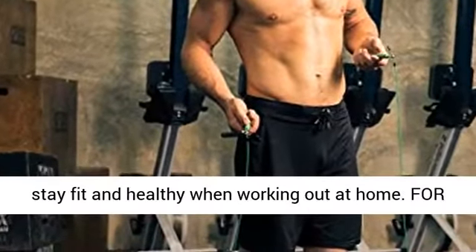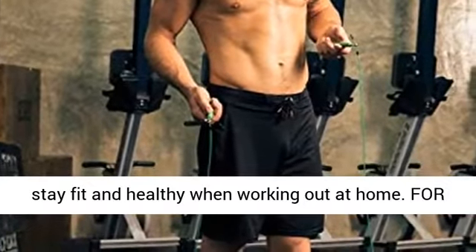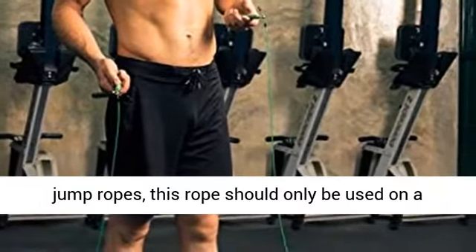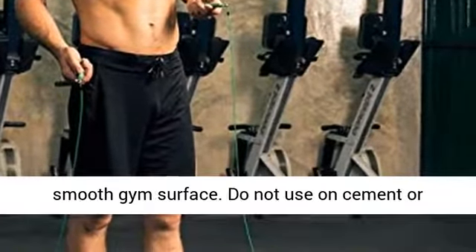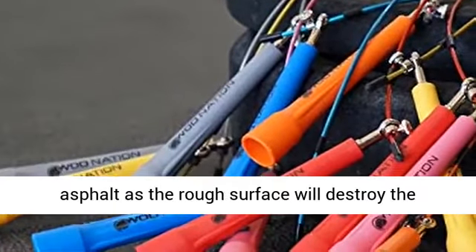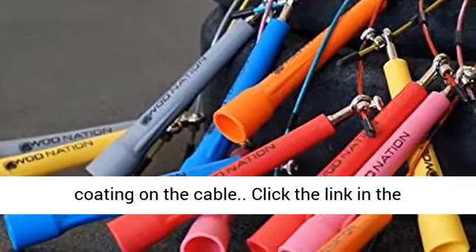Great for at-home workouts too — this rope is really all you need to stay fit and healthy when working out at home. For use on smooth surfaces only. Like all steel cable jump ropes, this rope should only be used on a smooth surface. Do not use on cement or asphalt, as the rough surface will destroy the coating on the cable.